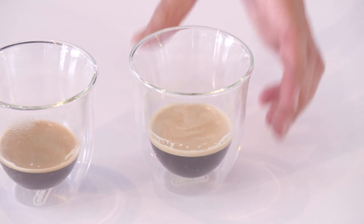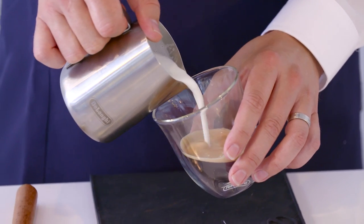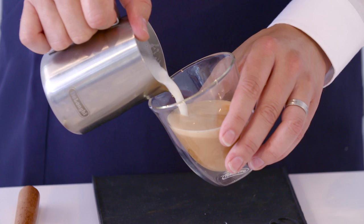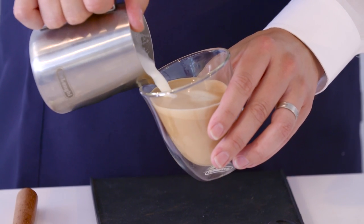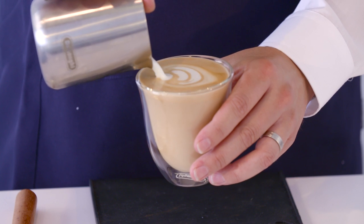The second pattern we're going to do today is a tulip. So we start again with our cup, pouring into the middle of the cup. Pour harder straight away and stop. Come back, pour behind. Pour a final one behind again and go through.